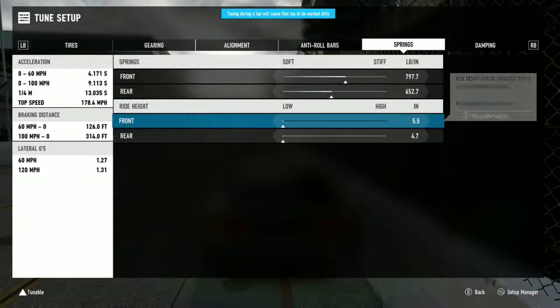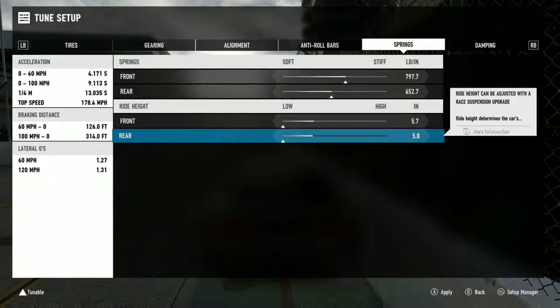I find it's a little high — I want a little bit of body roll, so I'm going to lift the suspension a little bit. It should be around even. Put it right there.